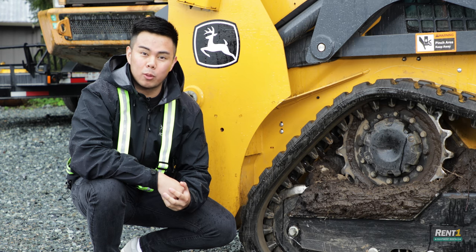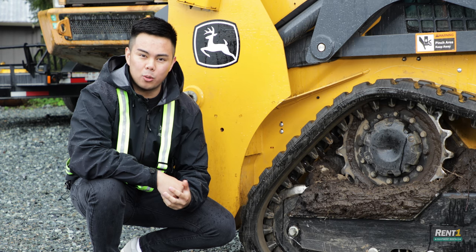Hey guys, today on RentOne I'm teaming up with FortisTracks.com and I'll be showing you how to measure rubber tracks.